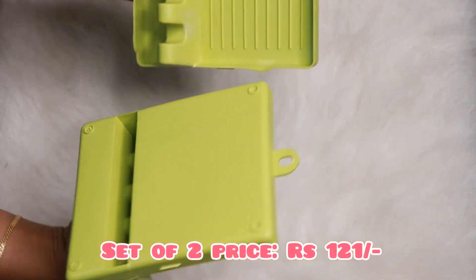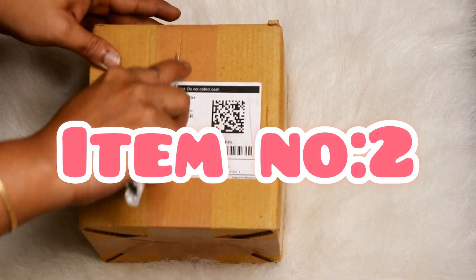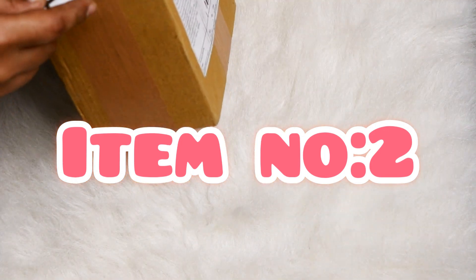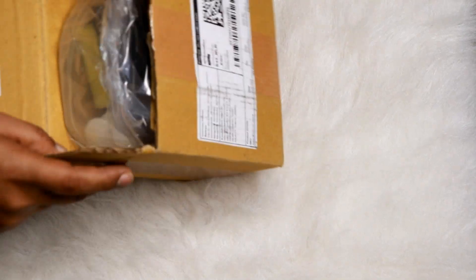There are multiple color options available for the holder. The next item is a soap dispenser, especially useful after cooking when we wash dishes and use liquid dishwasher.